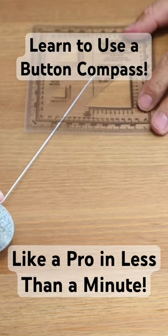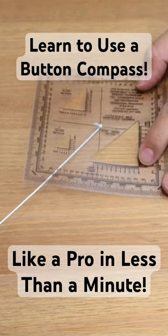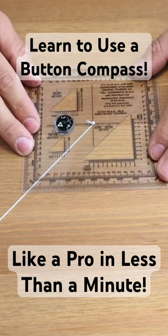Take our stake and aim point, plant it in the ground in the direction that we want to travel, then take our compass and place it on the protractor.